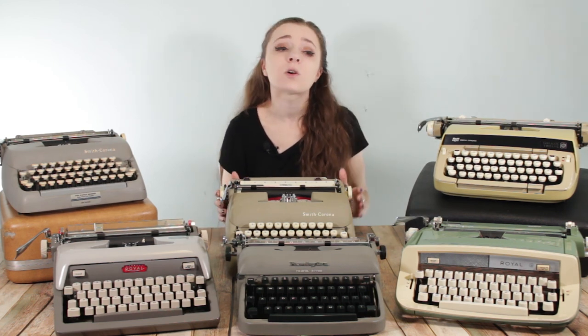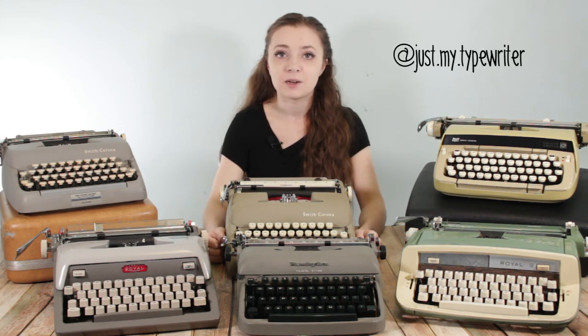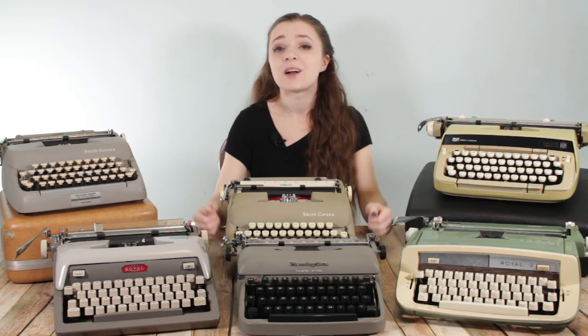If you're interested in more typewriter content or more stories about the typewriters on this table or the rest of my collection, consider checking out some of the other videos on this YouTube channel. I also have an Instagram at just.my.typewriter. Thank you all so much for watching, and remember — you're just my typewriter.